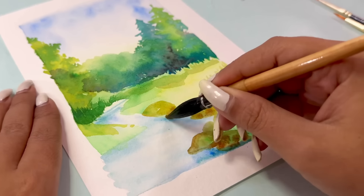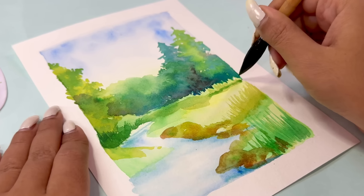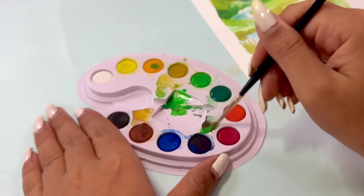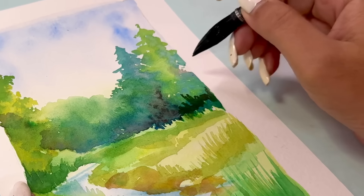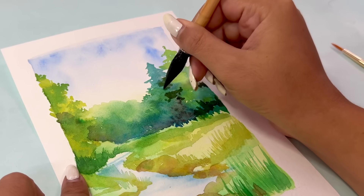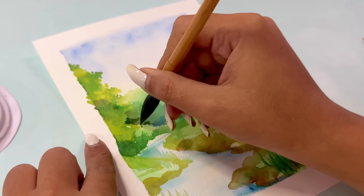My job now is to add more details in the second stage. The first stage is literally very basic, but it's also very important — if you make a mistake in your first stage, the rest of the stages, especially in watercolor, will be difficult. That's why I always start with light colors and build up. And with that, my second stage is complete.